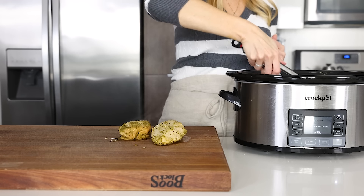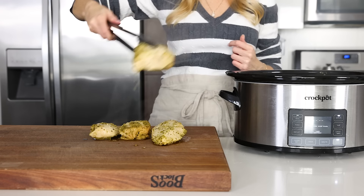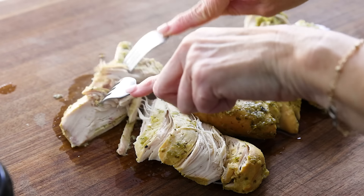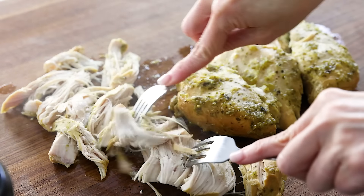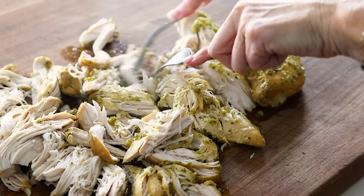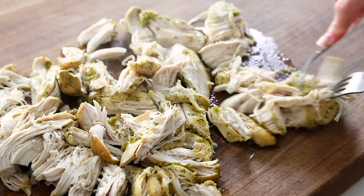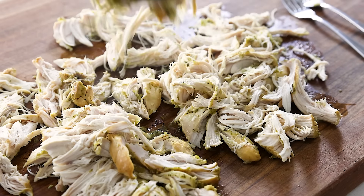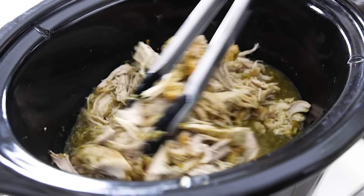Once you're ready, use your tongs to remove the chicken breast to a cutting board. They should be super tender and nearly fall apart. If they're not fall-apart tender, you can always cook them for another 30 minutes. Then use two forks to shred them up — you can see how easily they shred. If you know the shredded chicken hack of placing them in the bowl of a stand mixer with a paddle attachment and blending for a few seconds, you can do that as well. Once shredded, use tongs to transfer the warm chicken back to the crock pot to mix with the remaining salsa verde, and finish with a sprinkle of freshly chopped cilantro.